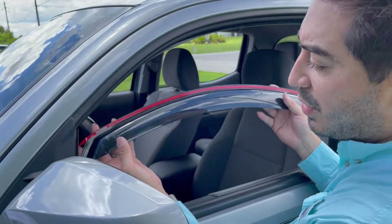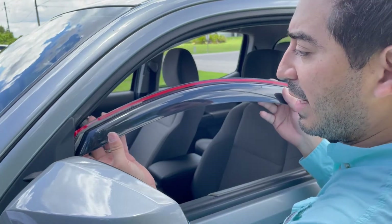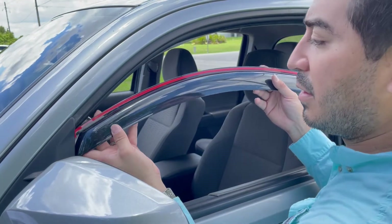We're going to go ahead and insert the visor into the front first, and then we'll slide in the back. Okay, here we go.